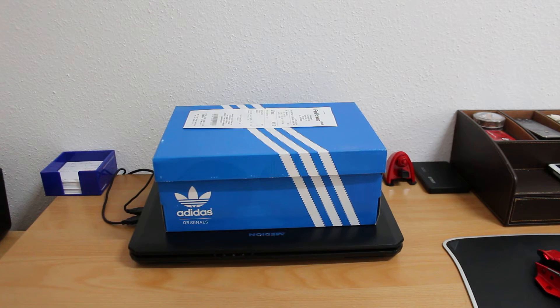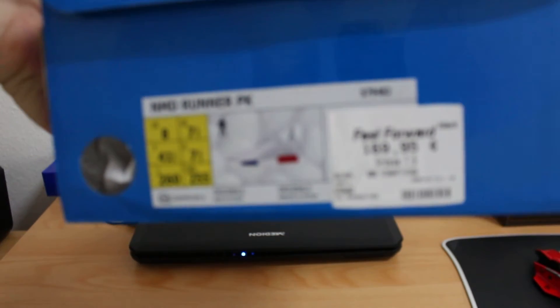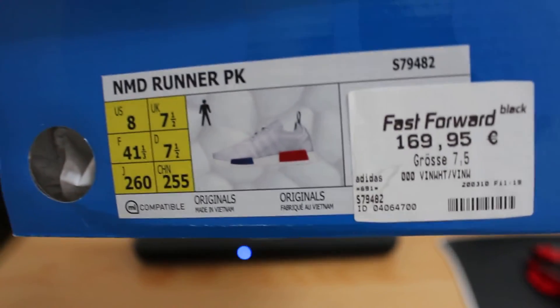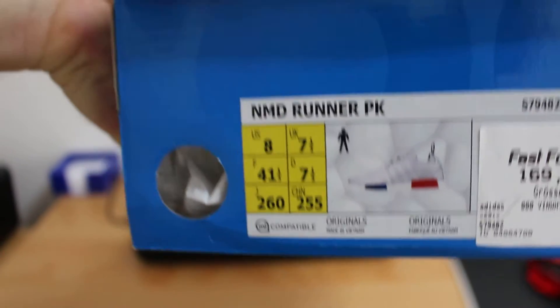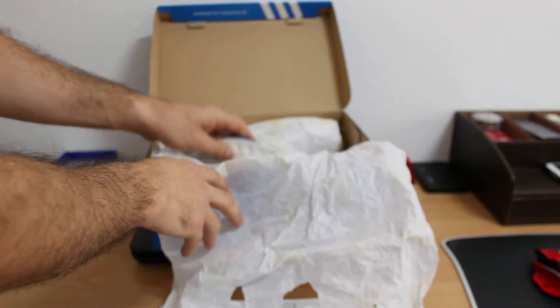Hello everyone, this is Gravos Emporium channel on YouTube. I have today another top of the range shoes from Adidas — it's the NMD OG Vintage White Primeknit. This shoes is more than one month old.